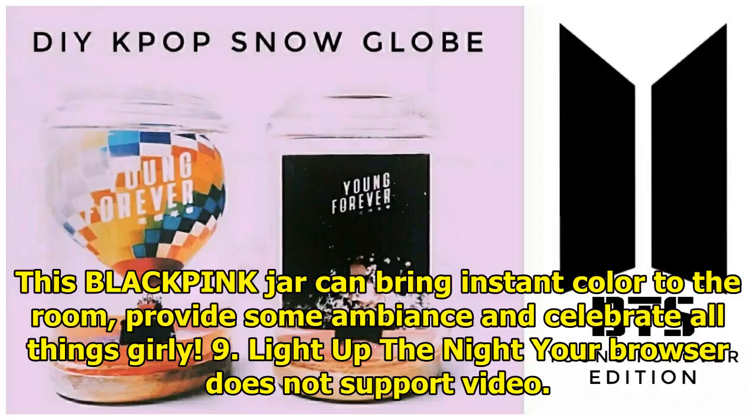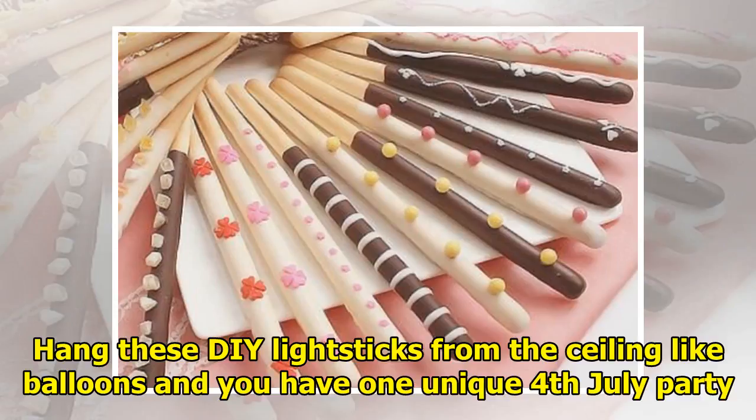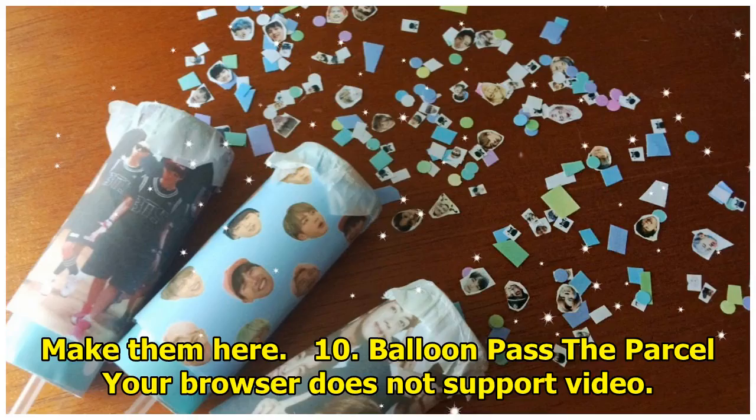9. Light up the night. Hang these DIY light sticks from the ceiling like balloons and you have one unique 4th of July party. Make them here.